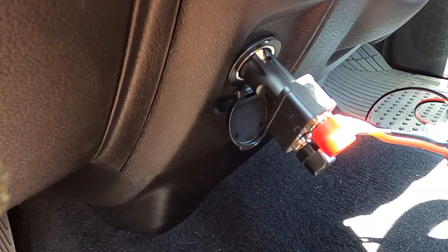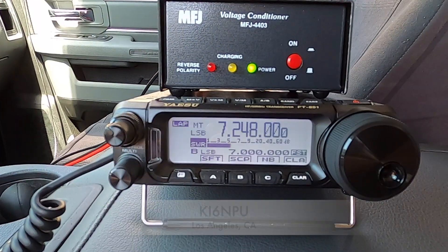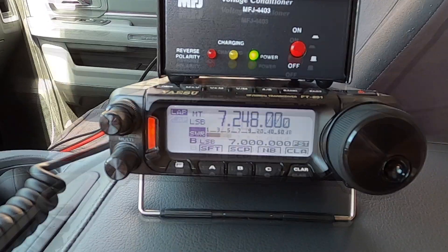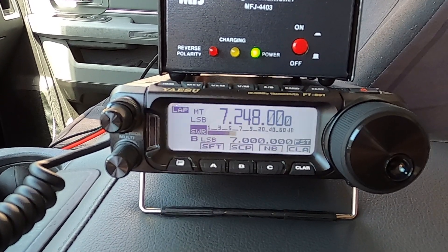Let's see if we can make a contact. As this thing says, you can run 100 watts from a cigarette lighter. This is KI6MPU. Whiskey Juliet 6 Fox, Orange County. Whiskey 6 Juliet Fox is trying to get in, and apparently you can't hear me either. KI6MPU.